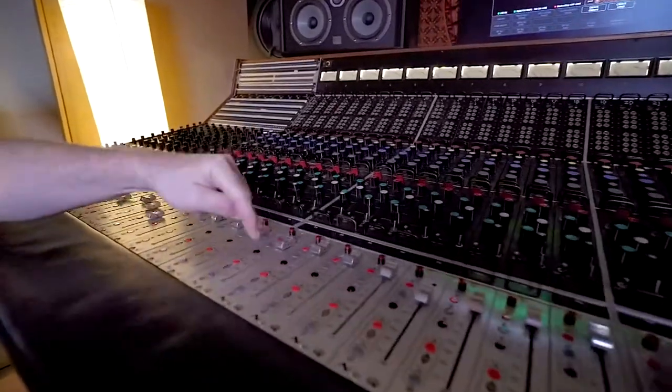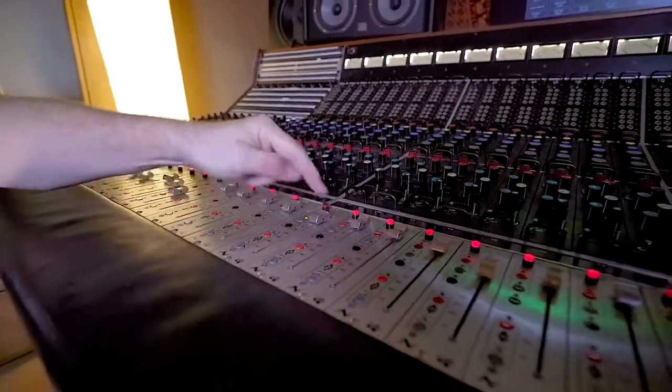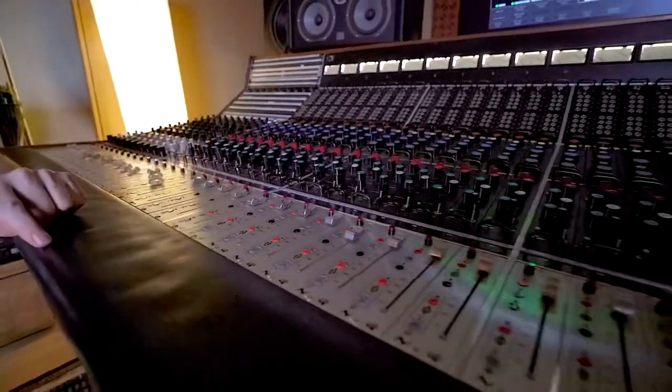The installation process has taken less than a minute, and the console is already ready for full automation. It's incredibly simple to create groups using the TIE for Flying Faders.